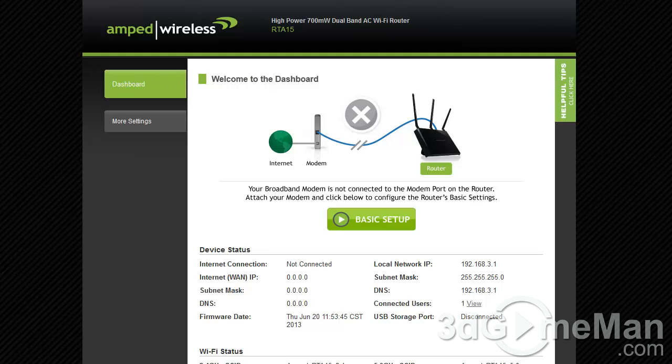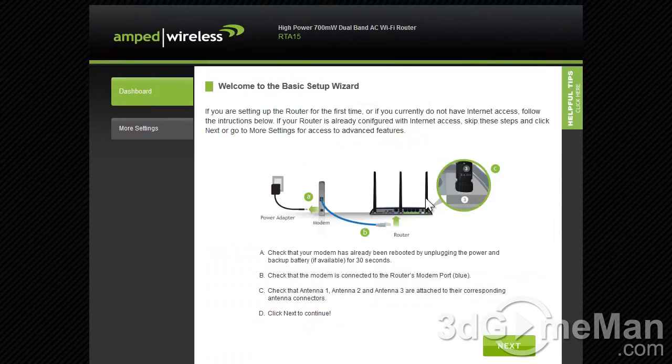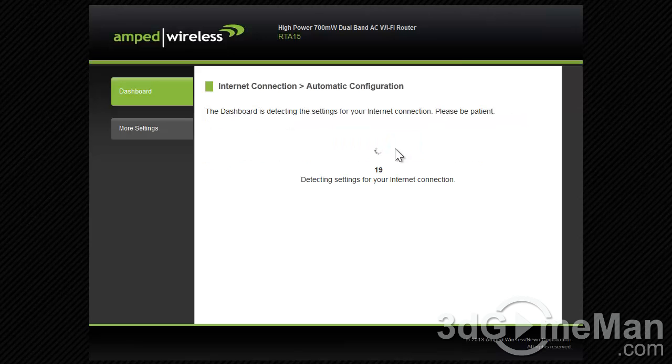Setting up this router is super easy. Connect the router to the outlet and make sure it's powered, then make the RJ45 connections to the modem and to the PC or PCs. Once done, open any browser and in the address bar type setup.ampedwireless.com. Enter the login and password — which is admin/admin — and you'll end up on the dashboard. Go into basic setup, make your connections, then click automatic or manual configuration to complete setup.